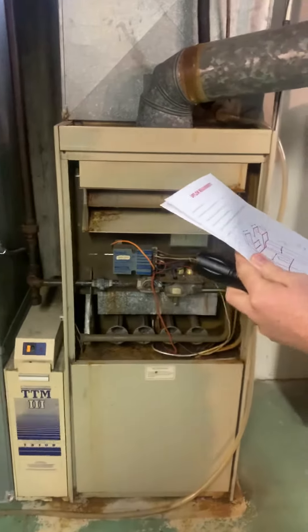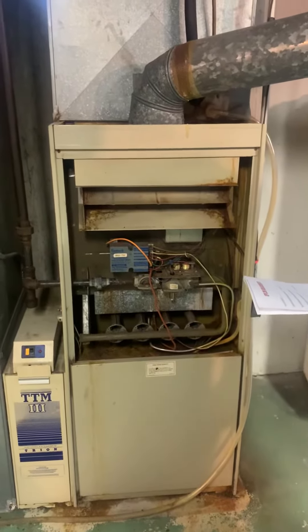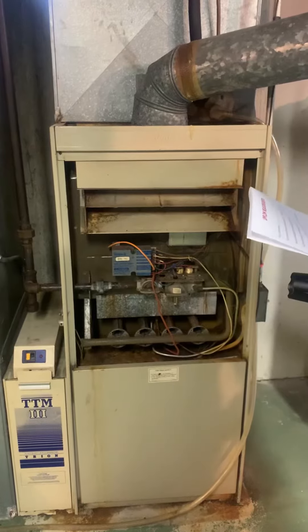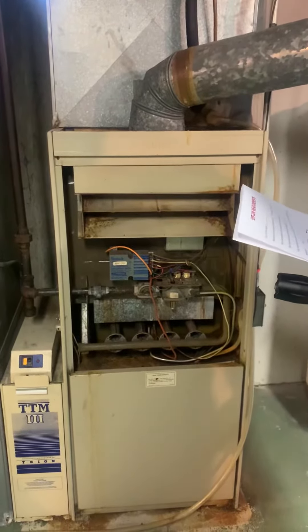We are here at Terry's home. I'm looking at replacing almost a 40-year-old Lennox furnace here. BTU output right now is 110,000. I haven't done a load calc — we'll find out what size we need.